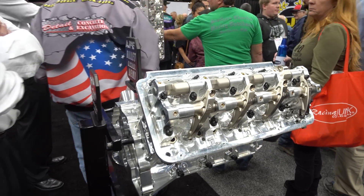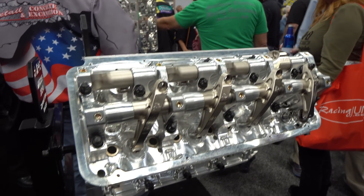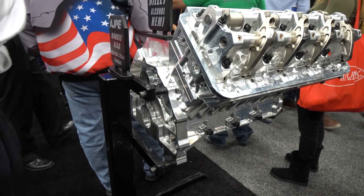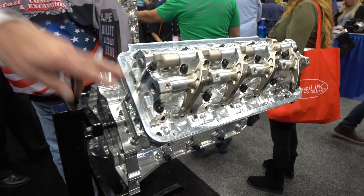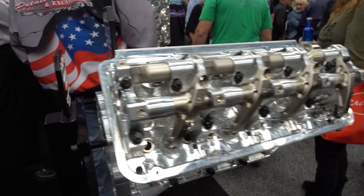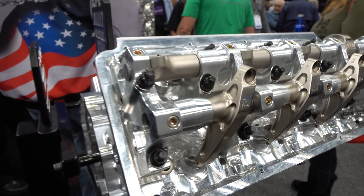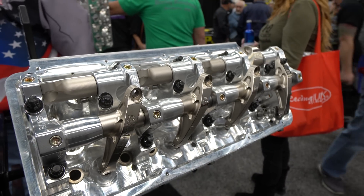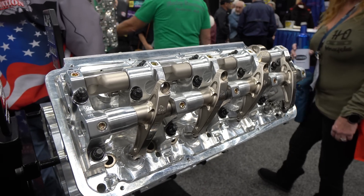So this thing caught my attention right away. Are we looking at a Gen 2 all-aluminum Hemi motor? Correct, yes. The block is a Gen 2 stage 4 muscle heads with our rocker assemblies. This is a 2600 lifter spread outlaw basically style.